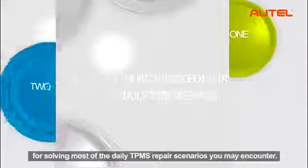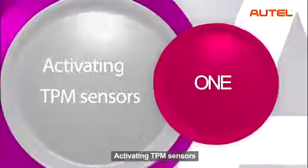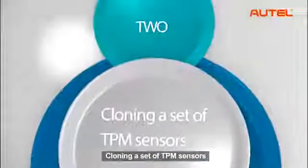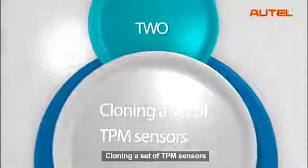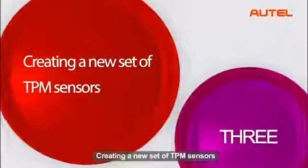There are three basic procedures for solving most of the daily TPMS repair scenarios you may encounter: activating TPM sensors, cloning a set of TPM sensors, and creating a new set of TPM sensors.